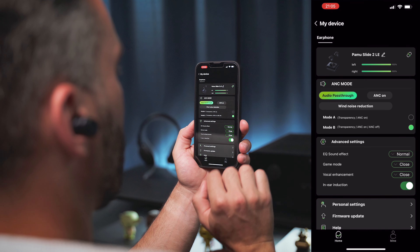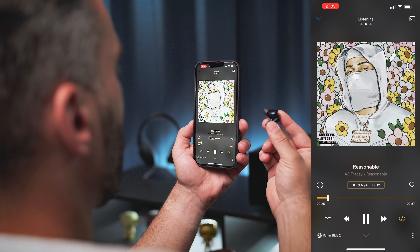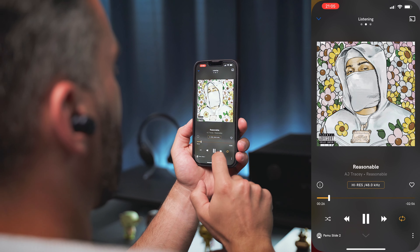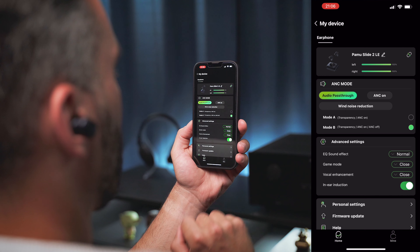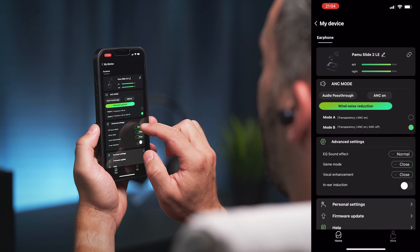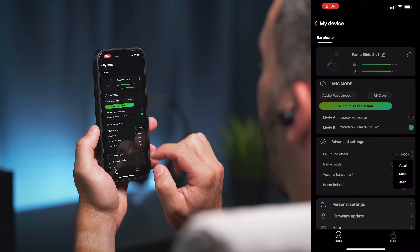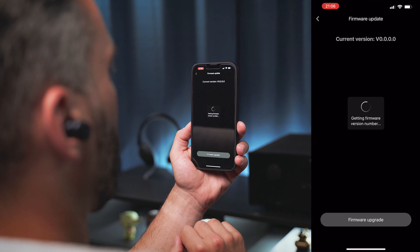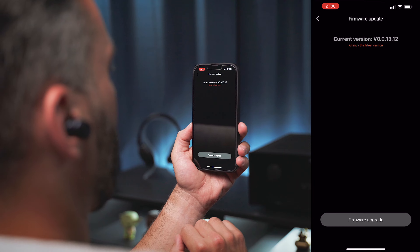Automatic play/pause is available thanks to the smart sensors on the buds — there is a switch in the app for this feature called in-ear induction. The app can offer a few additional features: some EQ presets, though we don't get the option to tweak those sound profiles manually; a game mode switch; firmware update capability; and some settings for the active noise cancellation.